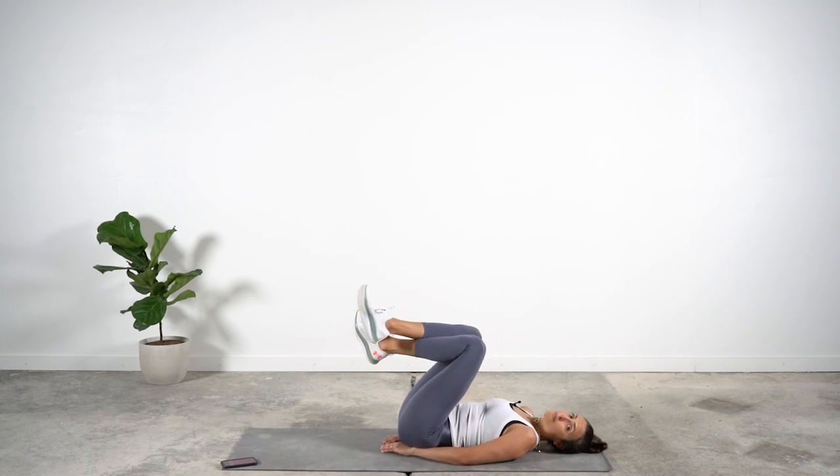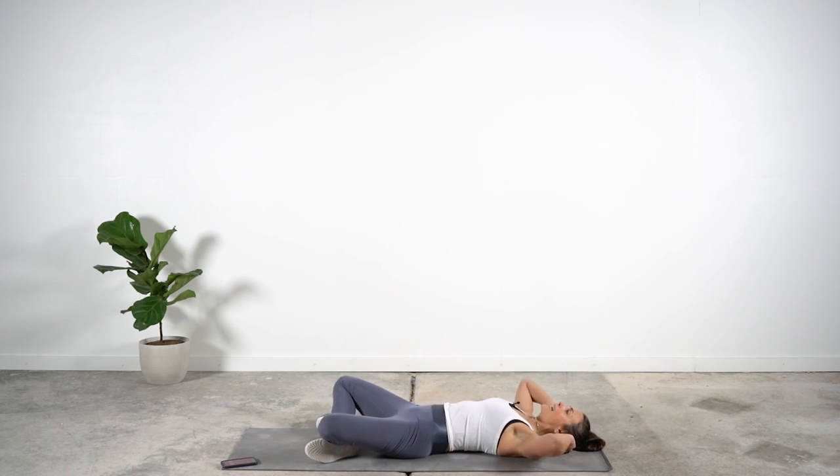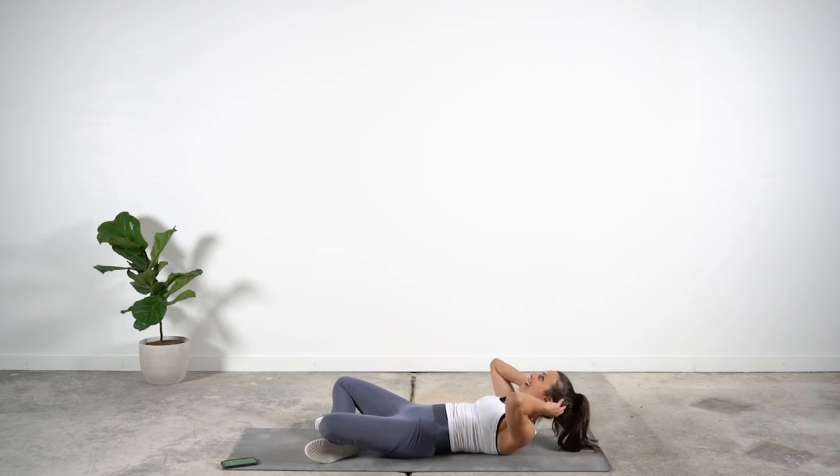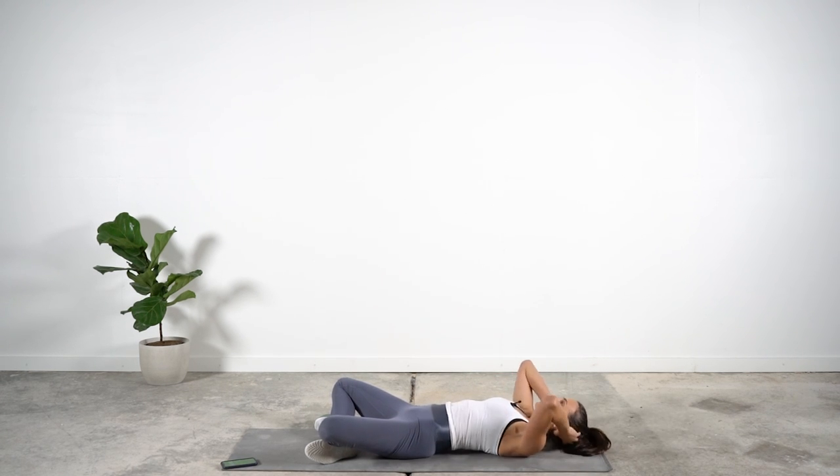Staying on your back for the second-to-last one — cross your legs, hands behind the ears. I want your eyes straight up at the ceiling so you're not pulling at your neck. Going straight into crunches. Let your abs and ribs expand every time you come down, and really contract them as you pull up.